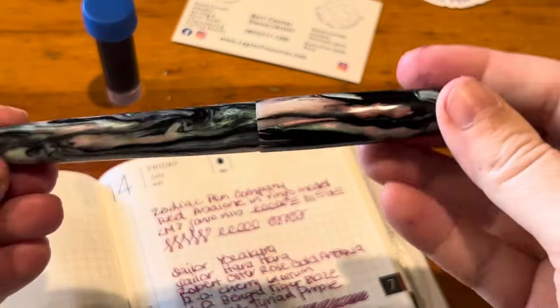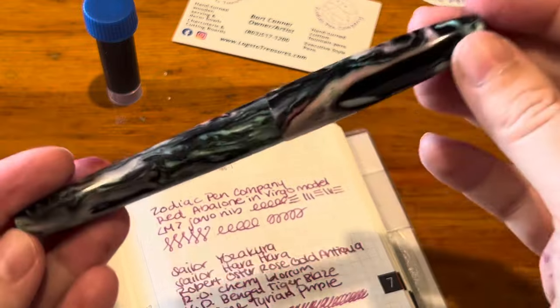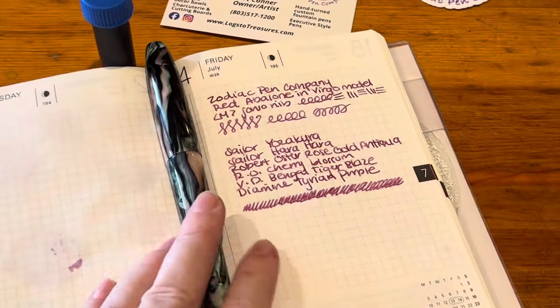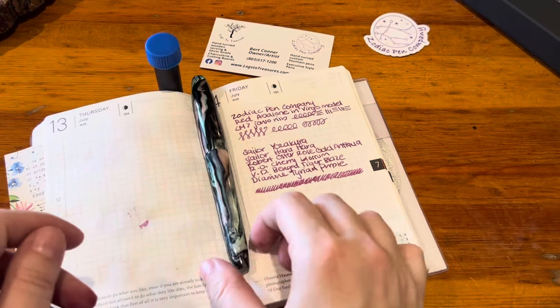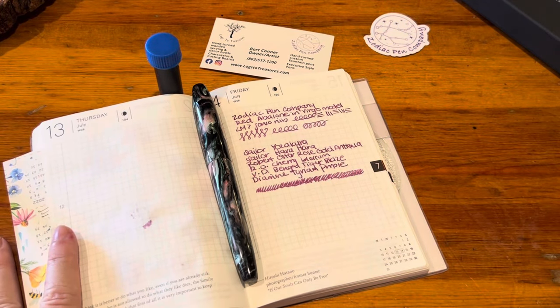I just love this pen, I'm so happy with it. Thank you so much Bart! Thank you guys for watching — I hope you enjoyed. If you're looking for a custom pen, please reach out to Bart, he's so fabulous. I hope you all have a great day, bye bye!